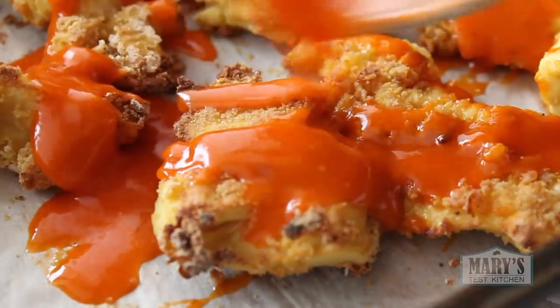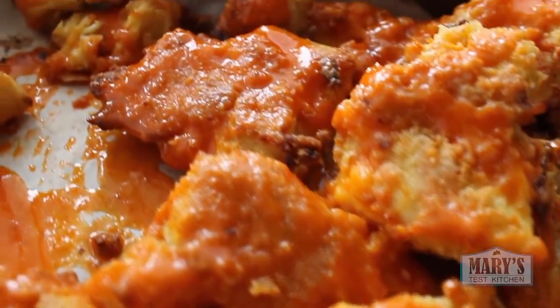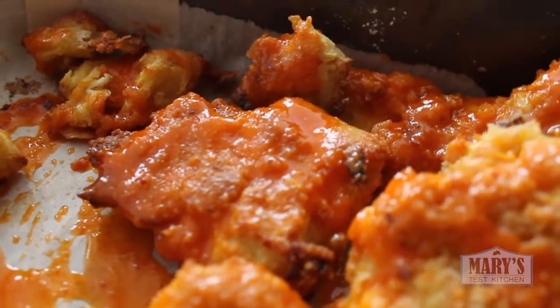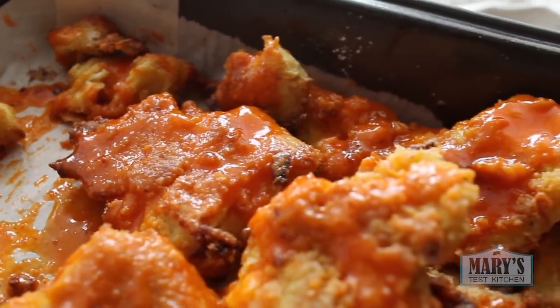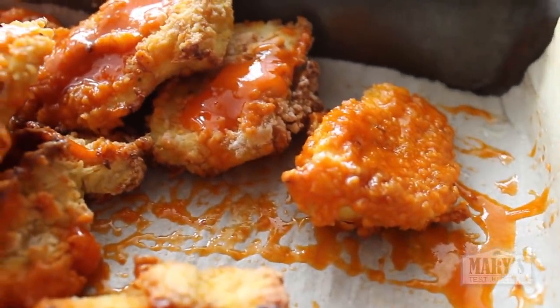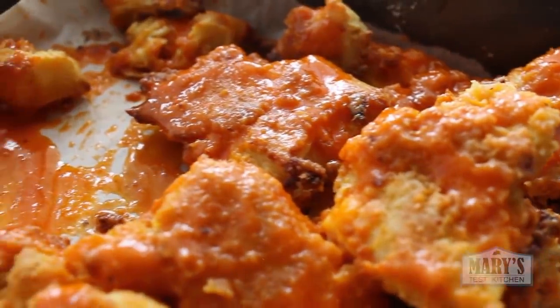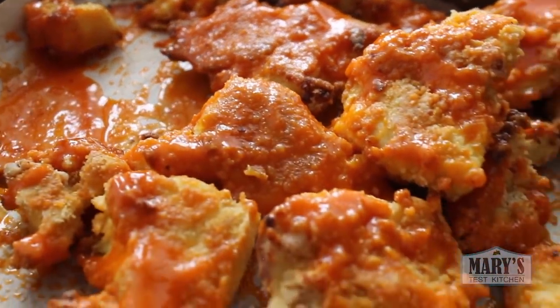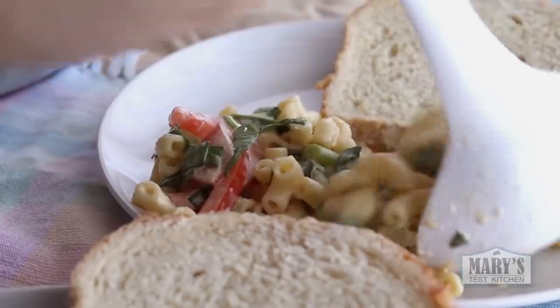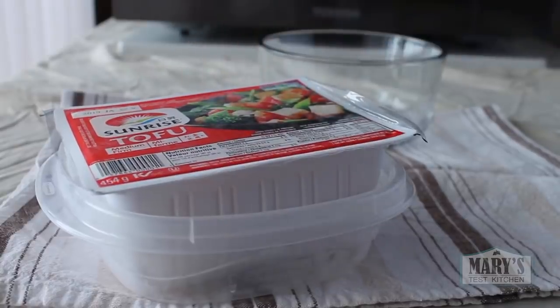And if you want to share with one other person because you're so generous, or it would make things awkward to not share with the person you'll be continuing to self-isolate with for the foreseeable future and you must keep the peace — then okay, I guess. If you must share, add a little side dish to round things out, maybe my vegan macaroni salad. You could check that out afterwards, but you're going to want to see how this one is done first.